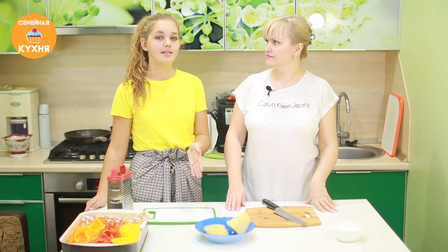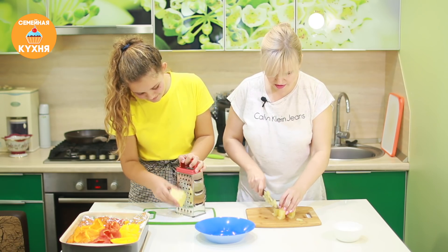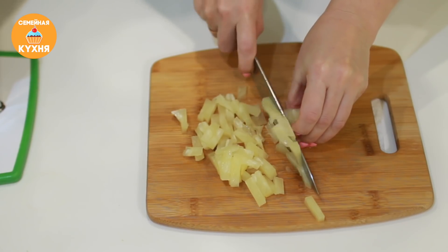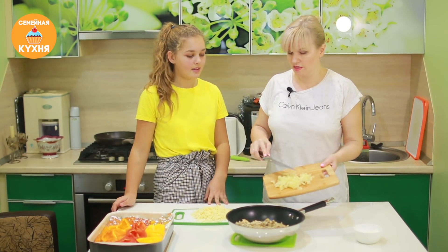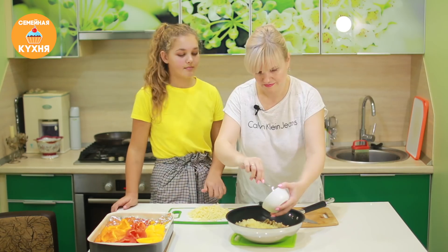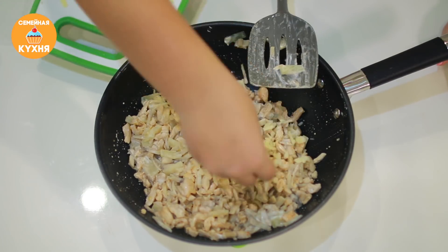Основное мы подготовили. Нам осталось нарезать соломкой ананасы и на крупной терке натереть сыр. Обожаю ананасы, тем более с птицей! Осталось смешать все продукты и начинить лодочки. Ананас выкладываем в начинку, добавляем сметану и перемешиваем.